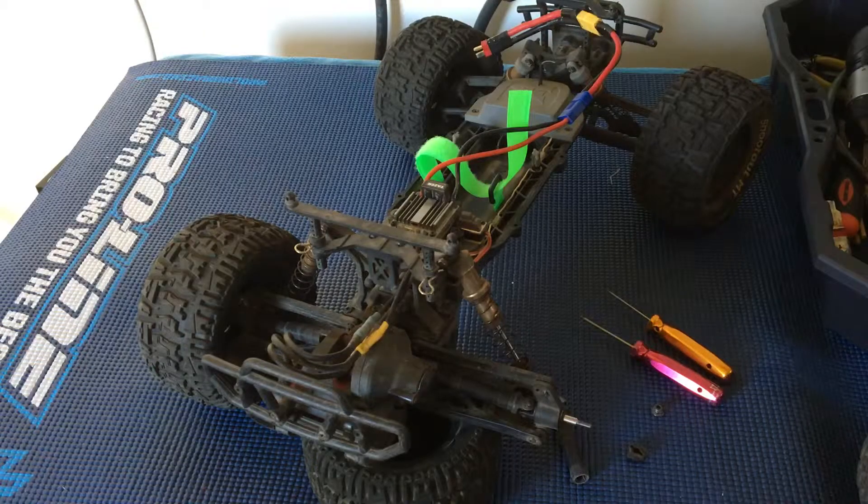Welcome to another episode of Racing2Learn. We are a non-profit that uses radio control to get kids excited about math and science. And we're taking another look here at our ECX Ruckus.